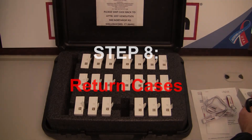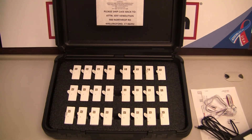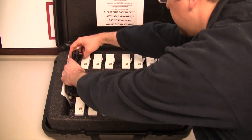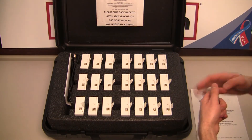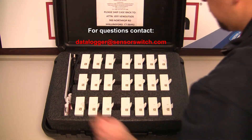Step 8. Insert all loggers back into the case and return. Please note that the final report will not be emailed until the logger hardware has successfully been shipped back. Please contact datalogger@sensorswitch.com with any questions.